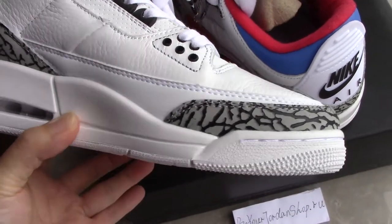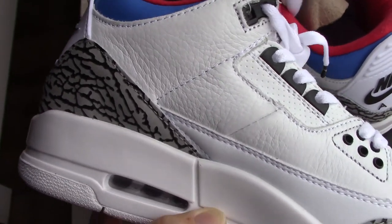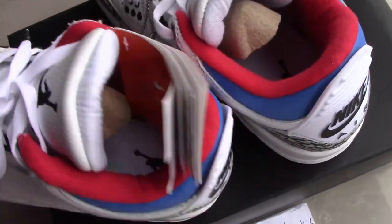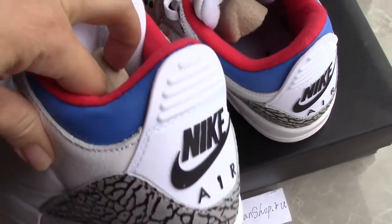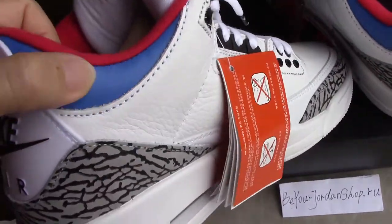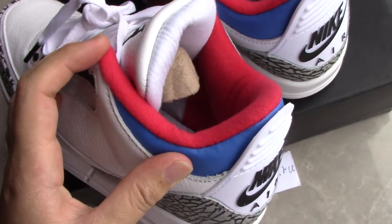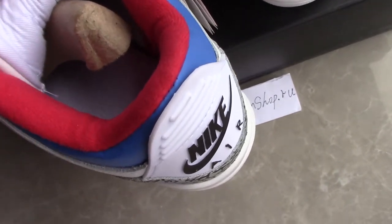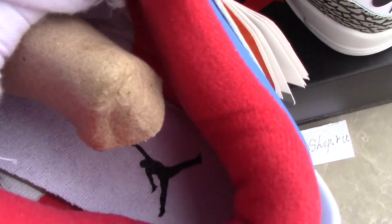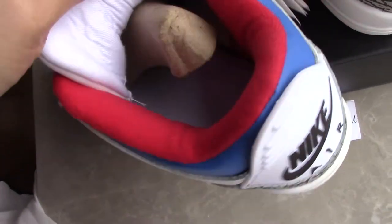For the inner side you can see the whole area is divided into three parts with a single station. Check the angle — you can see blue leather, and the insole has a black Jumpman on it. The further side is red, very fresh and also very soft.